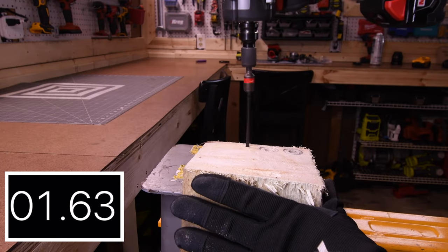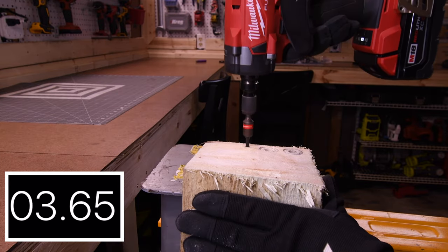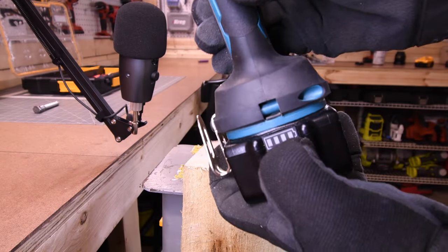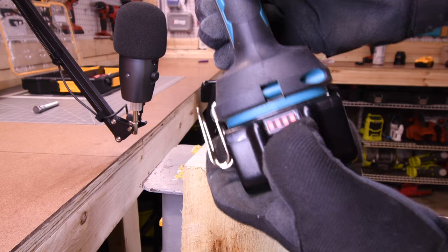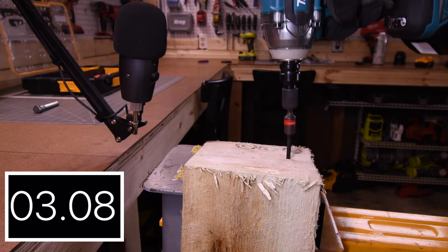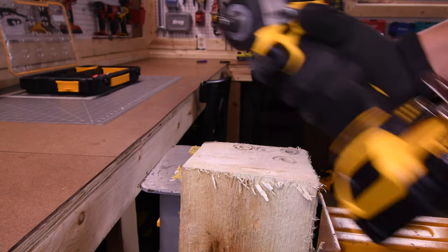The six-inch timber lock is first for all these tools. 4.37 seconds for the Milwaukee. Five-amp hour battery for the Makita, battery is full. 4.25 seconds for the Makita.